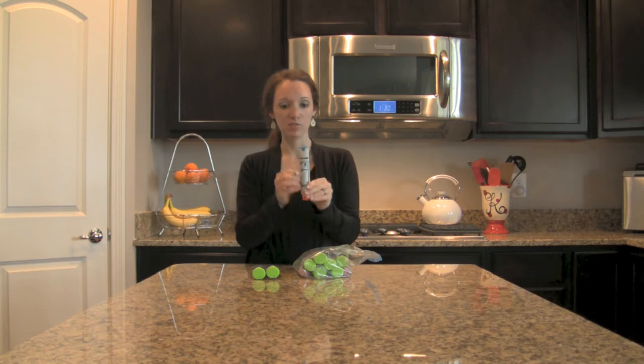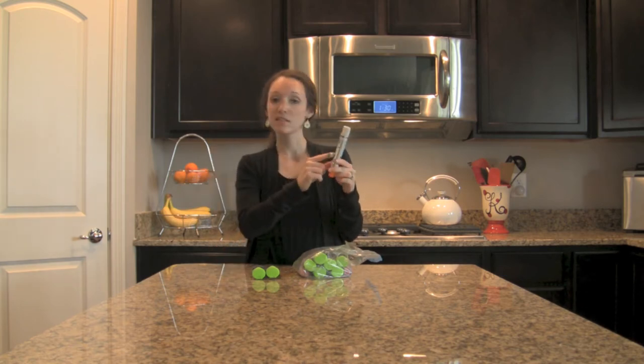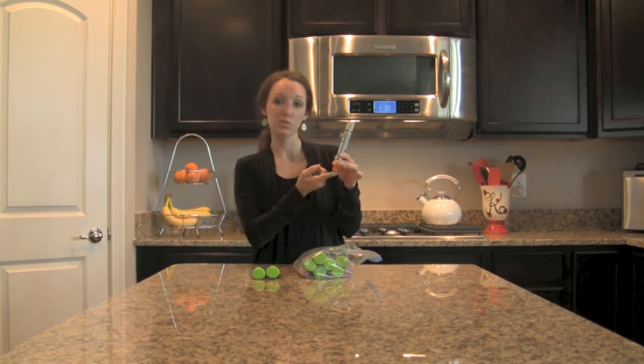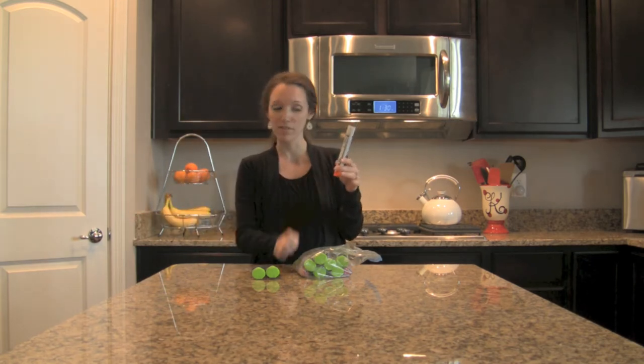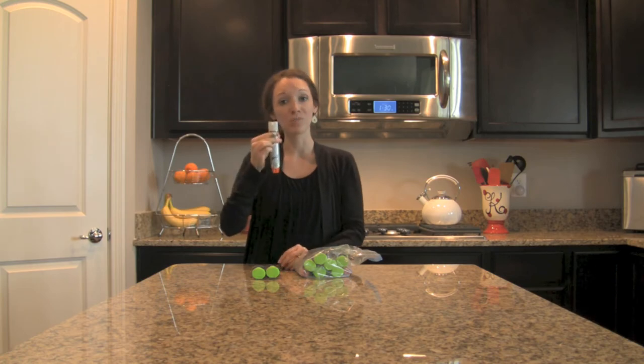It's very easy to use. You're always going to remove the blue cap, then swing and firmly push the orange tip — this is where the needle comes out, so do not put your finger there. Hold it with a fist so you can get a good grip on it, and press it in until you hear the click, then hold for 10 seconds.